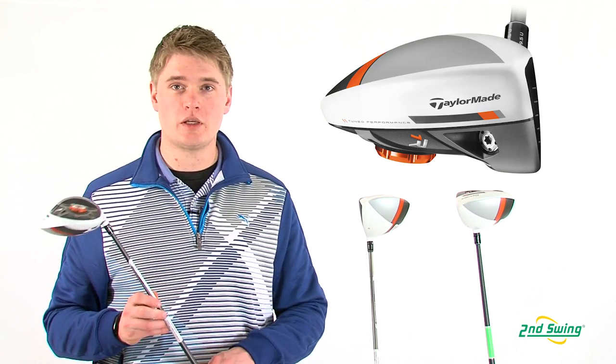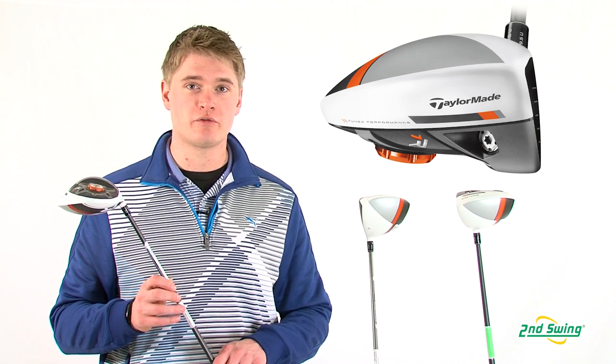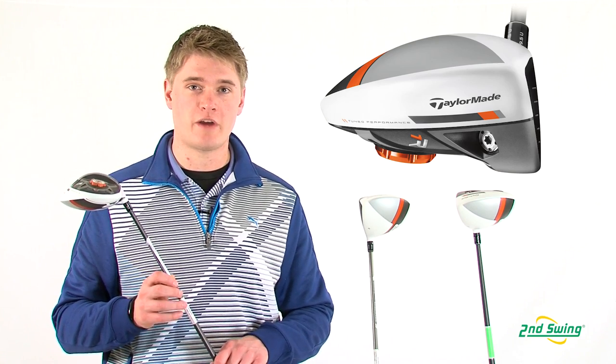The R1 TP comes in a standard length of 45 and a half inches and has a slightly heavier shaft which is designed for a top level player with a faster swing speed.